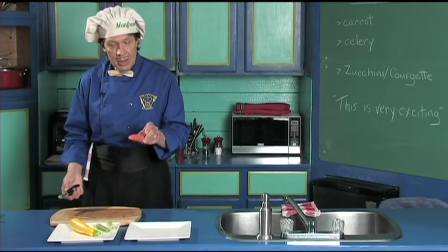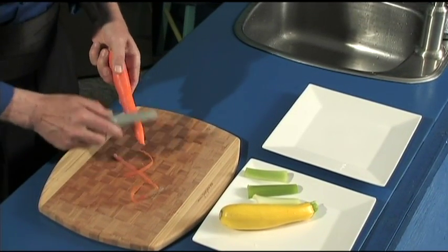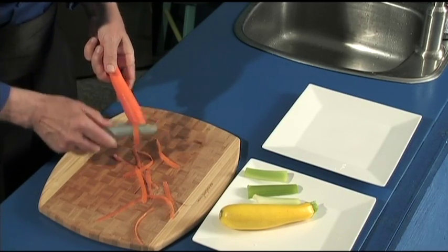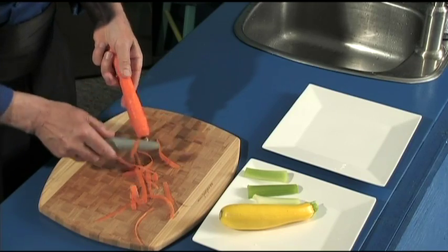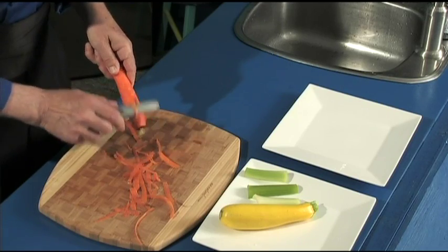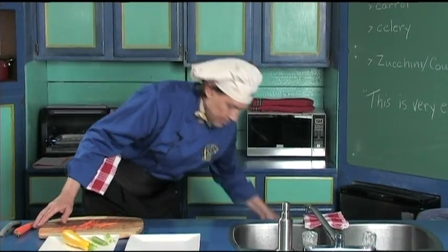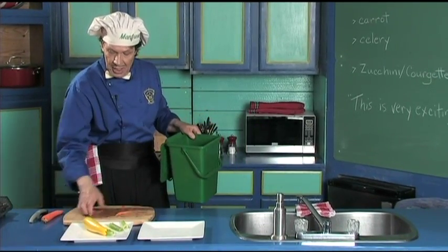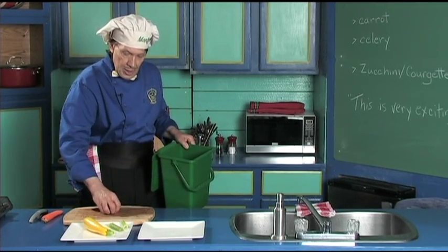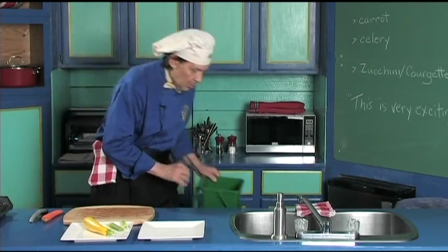Now the first thing with the carrot — take the vegetable peeler and just quickly take off the skin. Notice how quick this is. This makes sure that the carrot is clean, just like that. Very quick. Now get the recycle bin. All the skins from the carrot, you can pick up just like this and put them in the recycle. Take it outside and put it in the compost.